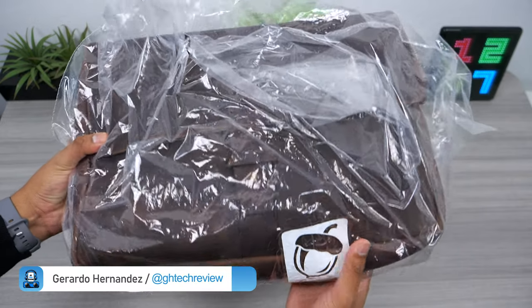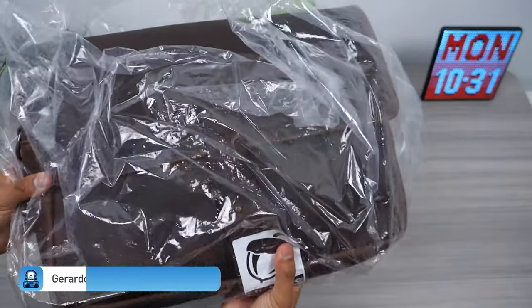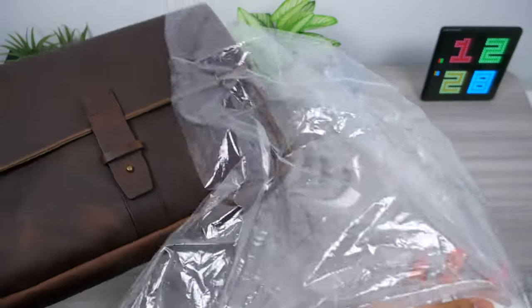Nutsack has built a reputation for crafting one of the most versatile and practical messenger bags. They have a wide variety of everyday carry bags for just about everyone. A huge thanks to Matt for sending me the Jones 15 Leather Satchel for review.